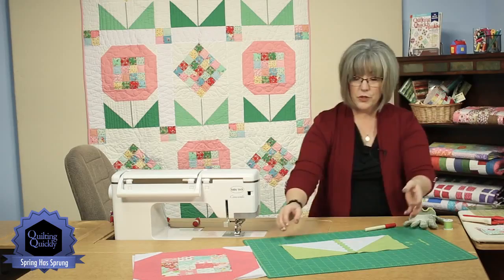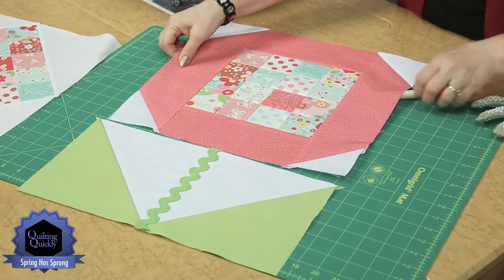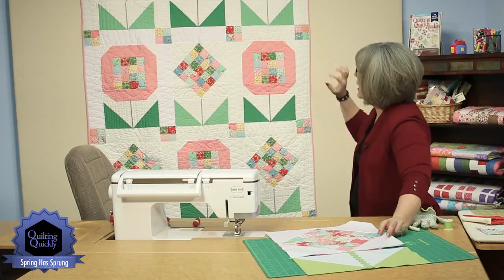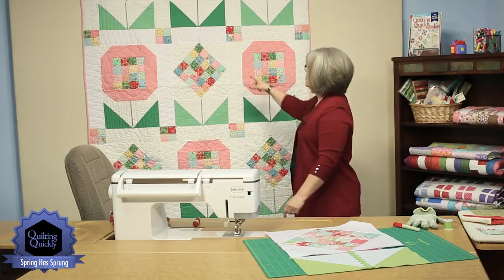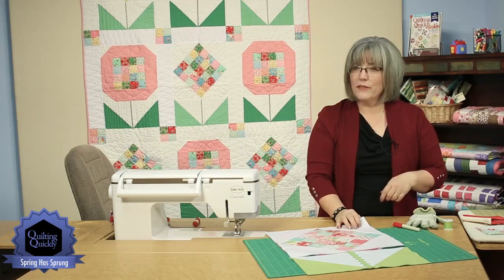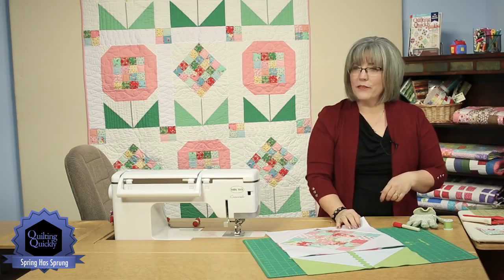Once you have all of your bases created, you're going to be joining either the flower with the pink surround to the base, and that creates those big flower units within the quilt. All you have left at this point is sashing that you put down between and your cornerstones — remember those four patches we made? This is the point where you use them. Spring Has Sprung — how much more fun can that be? If you'd like to see more of our Quilting Quickly tutorials, please visit our website. Thanks for joining me today, and we'll see you next time.